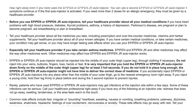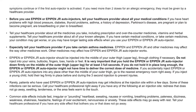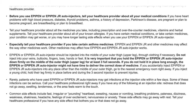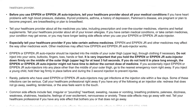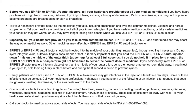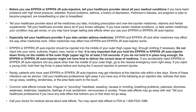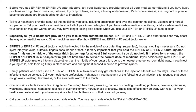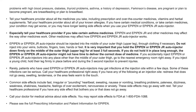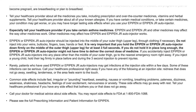EpiPen or EpiPen Jr. auto-injectors should be injected into the middle of your outer thigh or upper leg, through clothing if necessary. Do not inject into your veins, buttocks, fingers, toes, hands, or feet. Hold the auto-injector firmly on the outer thigh for at least three full seconds. If you do not hold it in place long enough, it might not deliver the correct dose. If accidentally injected anywhere other than the outer thigh, go to the nearest emergency room right away. If injecting a young child, hold their leg firmly before and during the injection to prevent injuries.